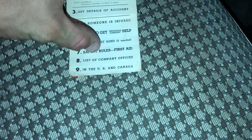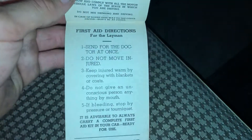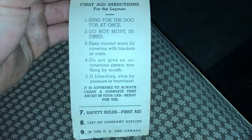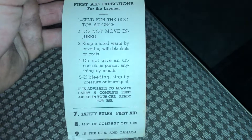Safety rules. First aid. Send for the doctor at once. Do not move the injured. Keep injured warm by covering with blankets or coats. Do not give an unconscious person anything by mouth. If bleeding, stop by pressure or tourniquet.